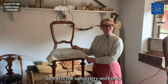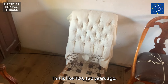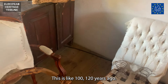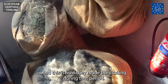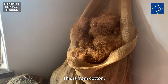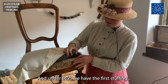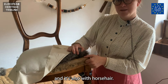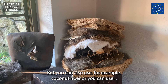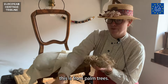This is the upholstery workshop. This is like 100-120 years ago and this is how they made the stuffing during that period. This is from cotton, but this is horsehair, and under that we have the first stuffing and it's also with horsehair, but you can also use coconut fiber or this, which is from palm tree leaf.